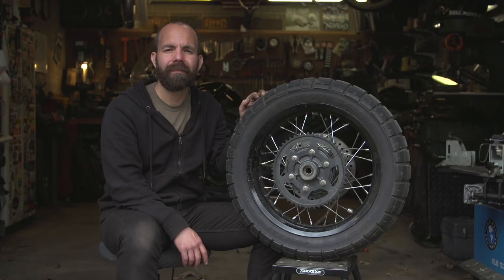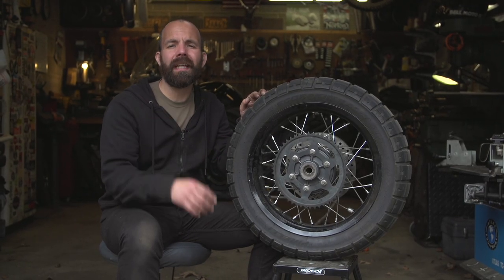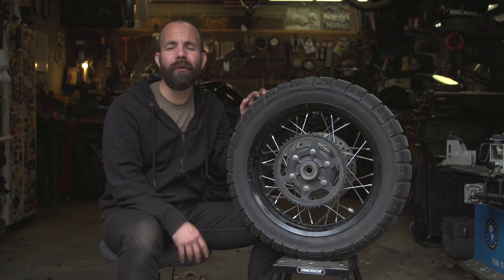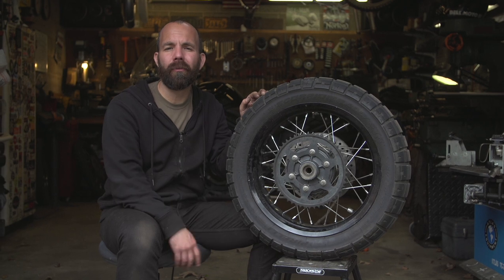Regarding your chain, now's a good time to double check your tension and adjust as needed. And if you did get new tires installed on your wheels, just be sure to take it easy on them — they can be slippery when they're new. My rule of thumb is I usually burn one tank of gas through them before I really try to push them hard on the street.